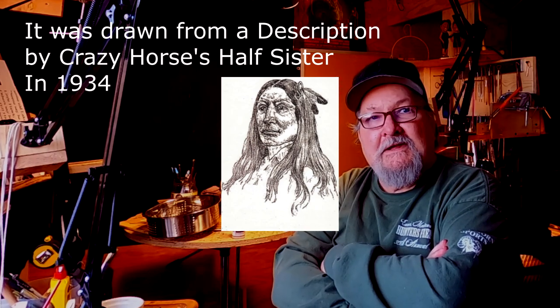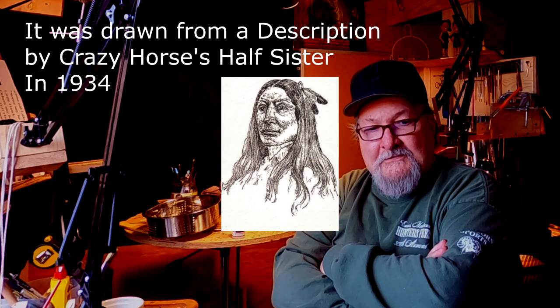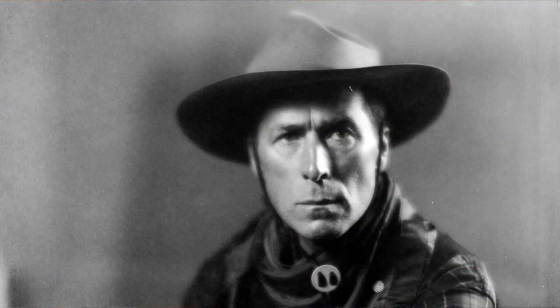I actually contacted the great-grandson, or the grandson of Chief Crazy Horse, and he told me about a drawing that was made by someone back in the 1800s. It was drawn by an artist sitting down with the half-sister of Crazy Horse, and when he came up with the finished drawing, she cried and said that's him. I looked at the drawing, and it still had the basic features of both Little Hawk and William S. Hart, who was a silent movie actor from the 1920s.